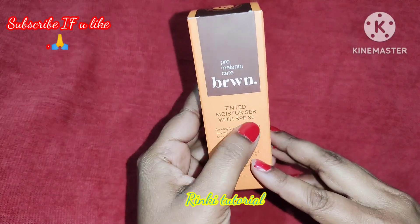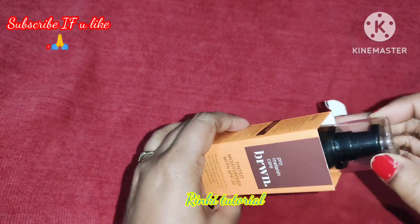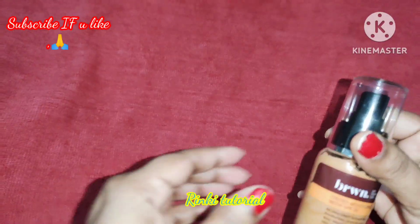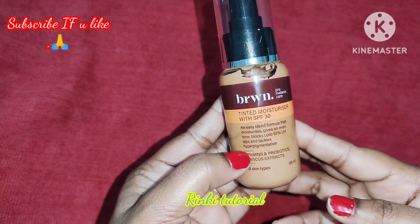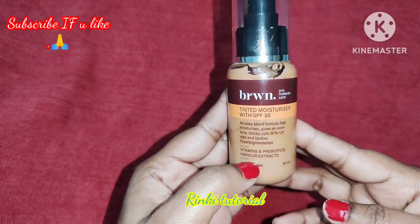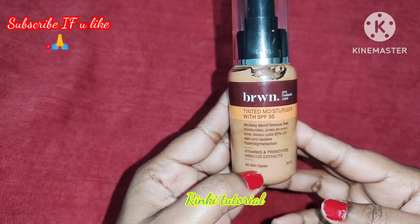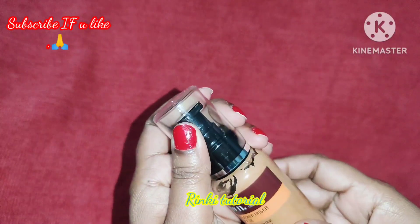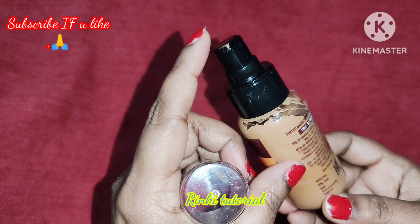Today I am going to use this brwn tinted moisturizer. This is a newly launched product and you can use this product to create a makeup look for any party or function. It comes in packaging with vitamins and hibiscus extract, and it is suitable for all skin types. You will also get a pump with it.